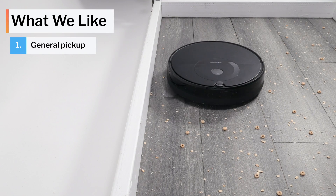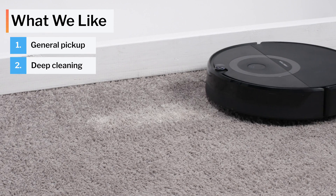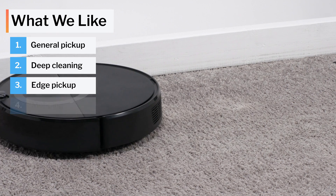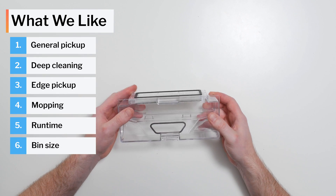Moving on to what we like and dislike about this vacuum — first, what we like. The E5 picks up debris on both carpet and hard floors very well. It deep cleans carpet really well for a robot vacuum. It has excellent edge performance, and it mops well. It also has well above average battery life and a good size dustbin.